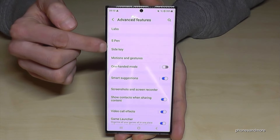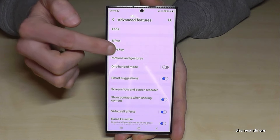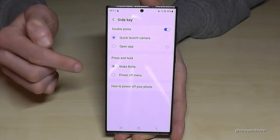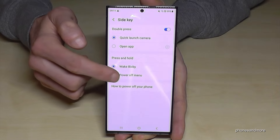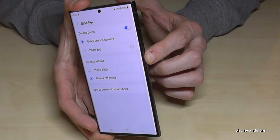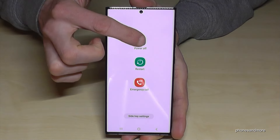Here you'll find the option called Side Key — that's the name Samsung has given to the former power button. You can choose what happens when you press and hold it. Currently it wakes up Bixby, but you can change it to bring up the power off menu instead. Now whenever you long press the power button, you'll immediately get the power off menu — just confirm power off and the phone shuts down.